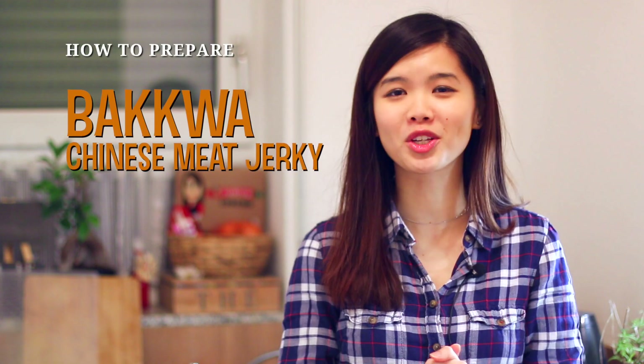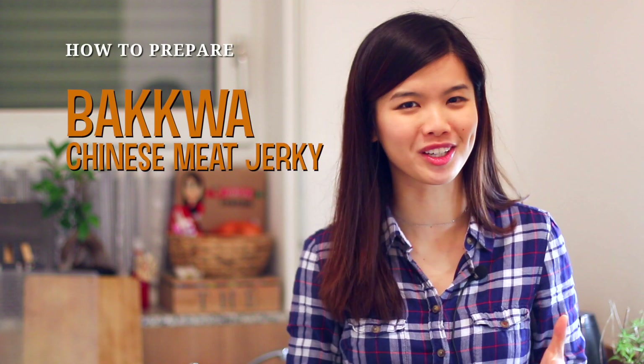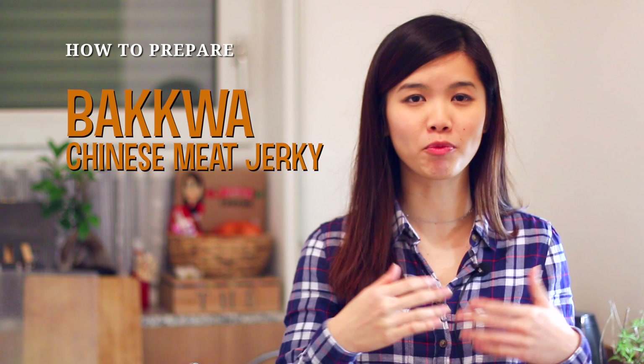Hi guys, welcome to Nyonya Cooking. In this video, we are preparing something for Chinese New Year. If you miss out on my other videos for Chinese New Year, click over here. In this video, we are preparing Ba Gua, which is also known as the Chinese meat jerky. It is traditionally made from pork.